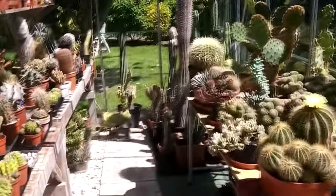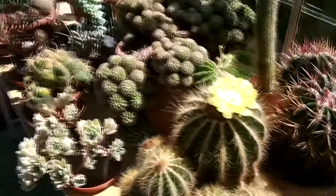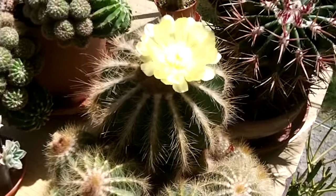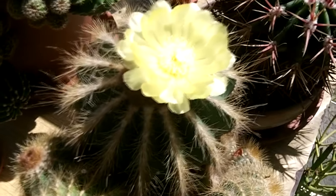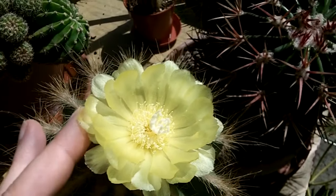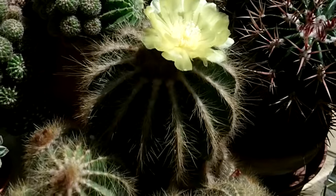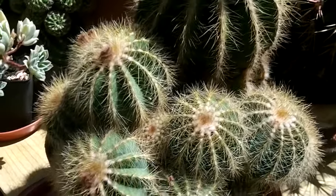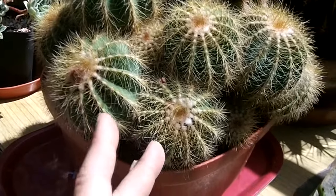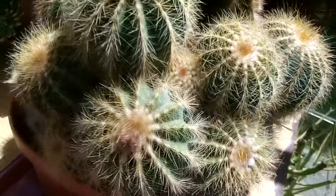Hi guys, it's Lynn here, hope you're keeping really well. Today I've got my parodia magnifica cactus in the most gorgeous huge golden yellow flower — isn't that beautiful? This amazing plant I have had for absolutely years, possibly about 15 years. I just have to show you all the pups all around its face, isn't it gorgeous? Now it's parodia magnifica, that's the name, obviously meaning magnificent, which it is.